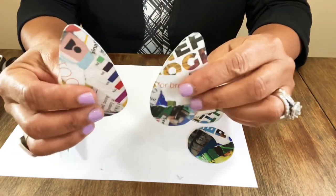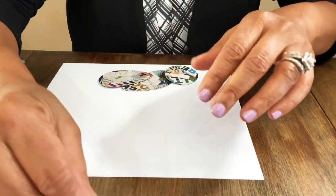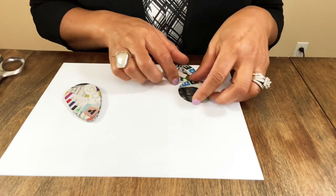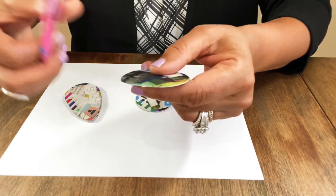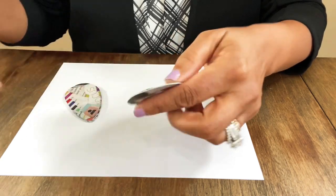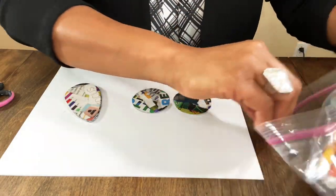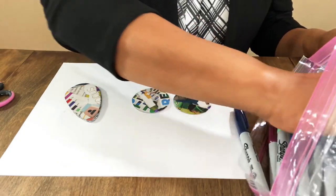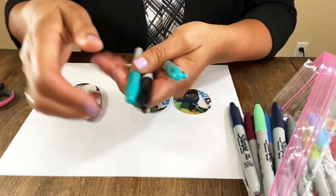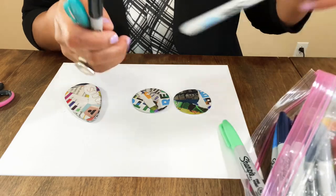Let me clean off some of the little paper shavings. I want to put a magic marker border around the edges of each of these — you can do this with paint if you want, but I decided I wanted to use magic markers. Some of the colors calling out to me are teal and ocean blue, which is one of my favorite colors. I picked up two and they're actually the same color — that's funny. I love that color.